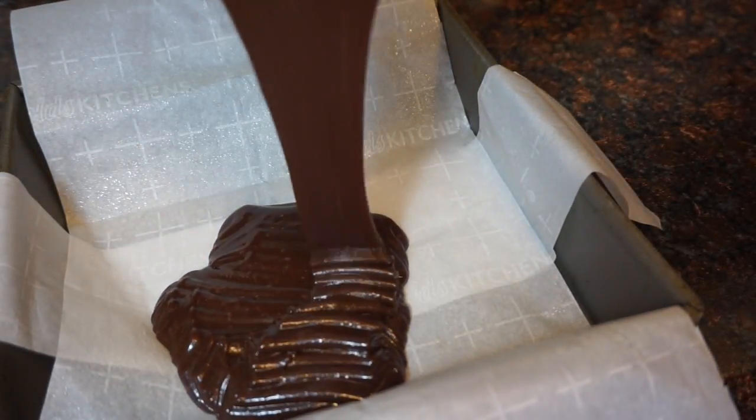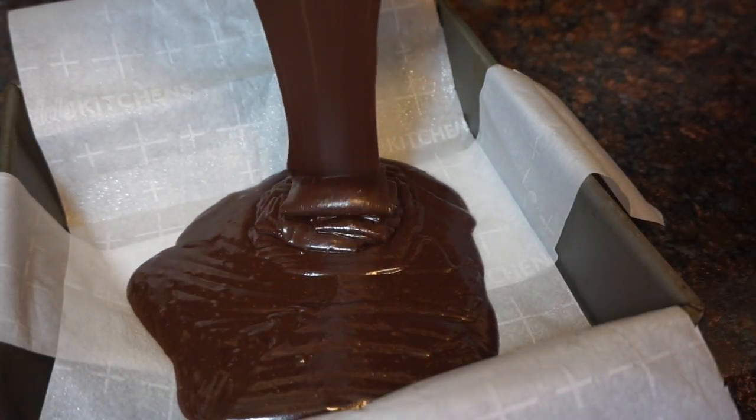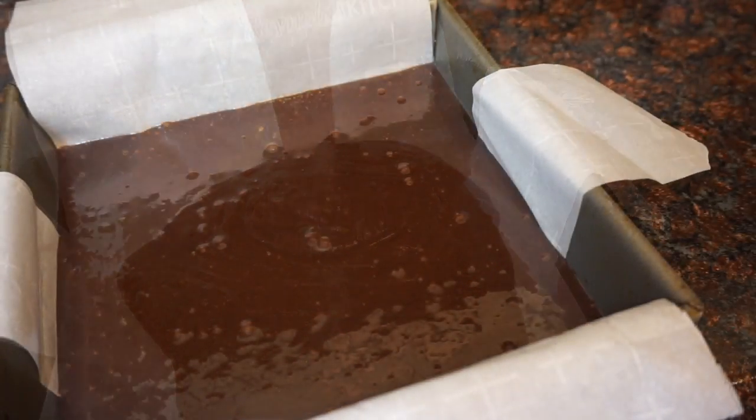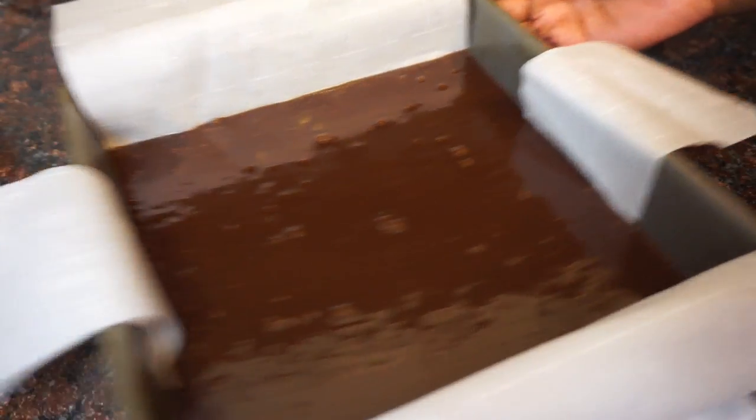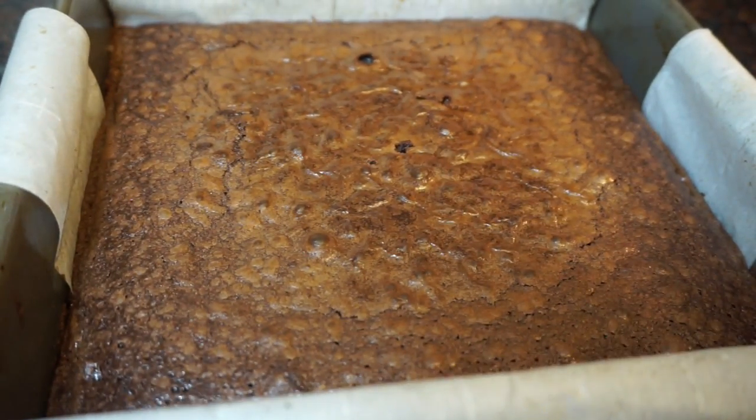Parchment paper is a must for this recipe, so please use some parchment paper. You also want to make sure you spray your pan very well with some non-stick cooking spray. We're going to bake that at 350 for about 20 to 25 minutes. Once it comes out toothpick clean, set them aside to cool.